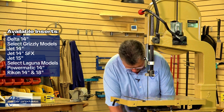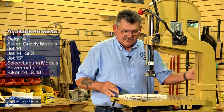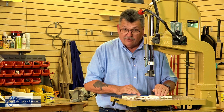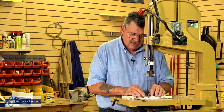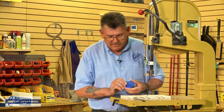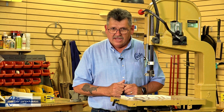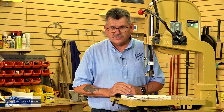I want to show you how I cut mine, especially if the insert's missing. I simply take a scrap piece of wood — that way I don't have to try to hold this over the hole — cut right down the middle. That way I've got a zero clearance insert, and when I flip this over and drop it into place, now I've got a brand new insert that's zero clearance and it fits just right.